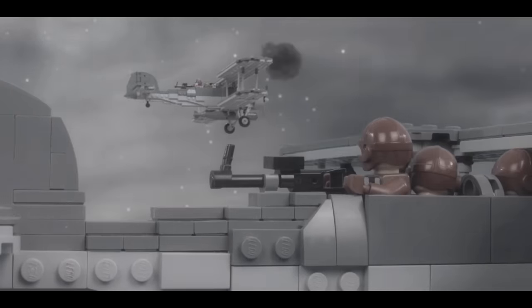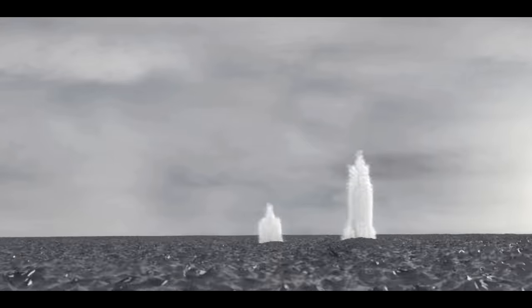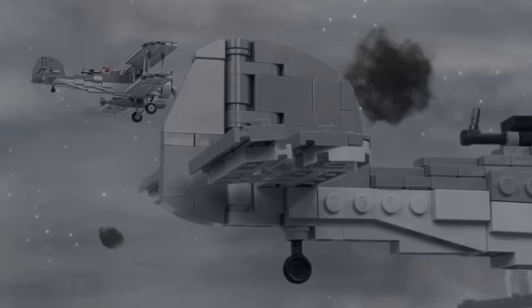I was having trouble finding digital effects online that would work for this project, so during this time I was creating my own effects, such as smoke explosions, bubbles, various water splashes, and tracer rounds. I would then add these into my scenes whenever I needed to.